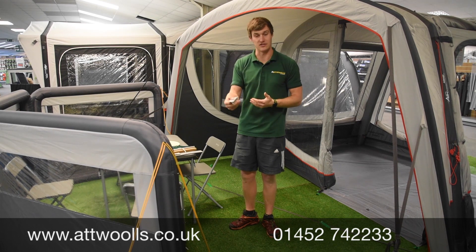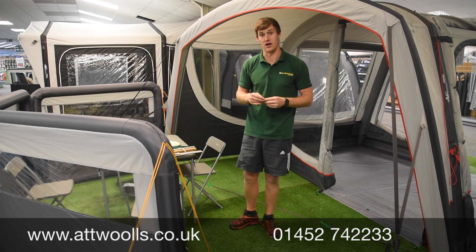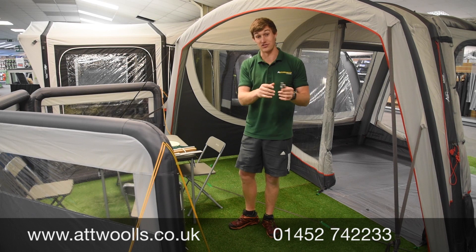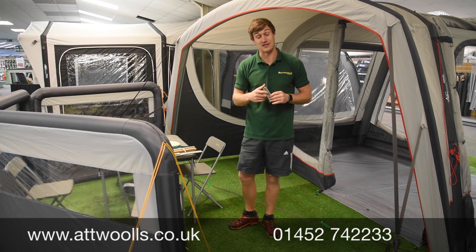For more information, check the link below. Any questions about fixing awnings or making sure you get the right size awning, do contact us directly. It's imperative that you get the right sized awning and the right connections for what you need to make it work. That's everything from us here at Attwoolls Outdoors.